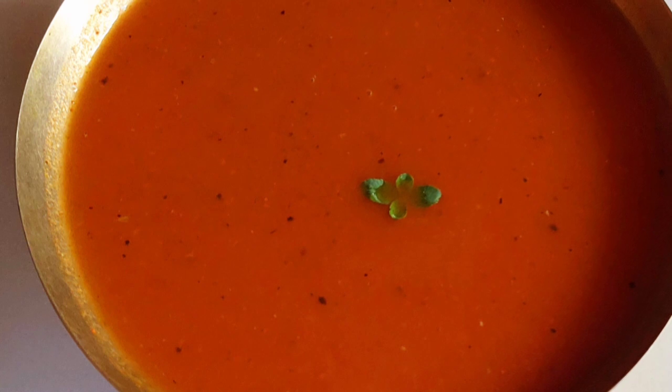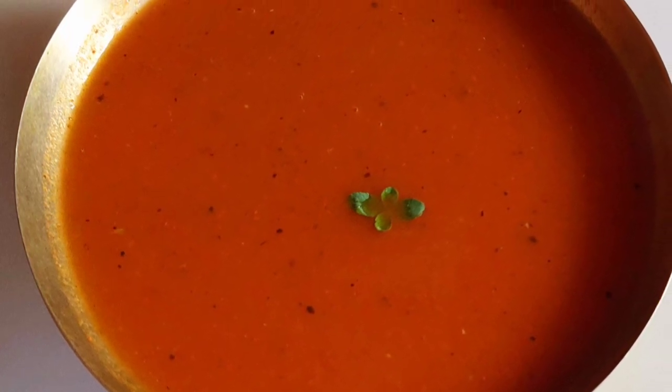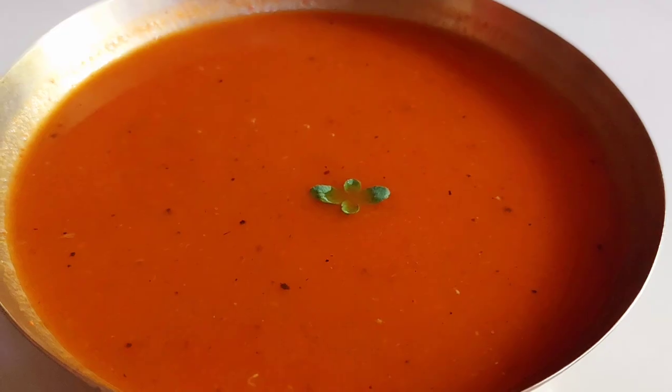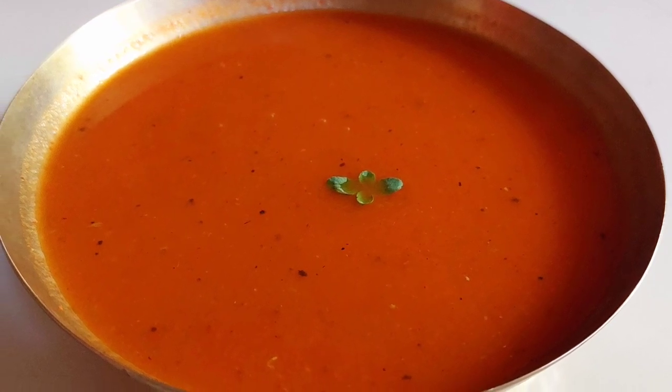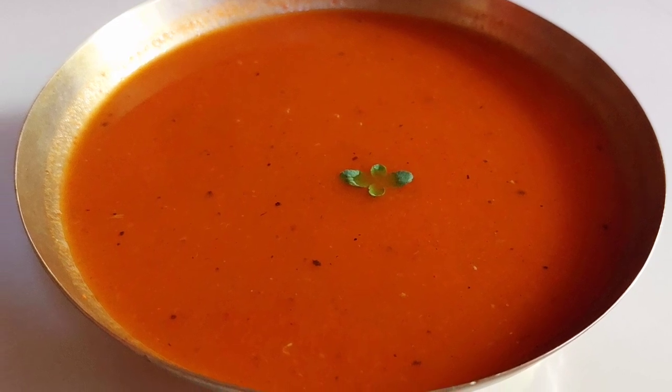Today we are going to prepare the most basic and amazing soup, namely tomato soup. This is a delicious soup with a punch of tang, spice, and sweet. Tomato soup is a very good option for serving instant soups. In this quick recipe I am going to share how to make a perfect tomato soup with tips and tricks.